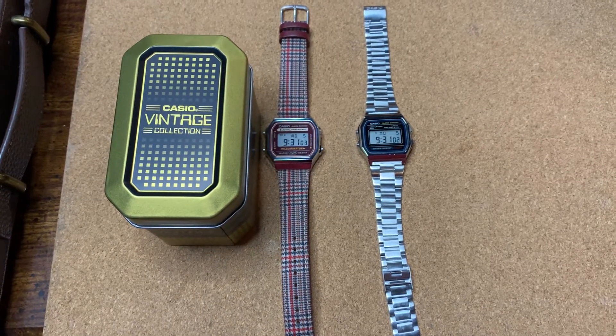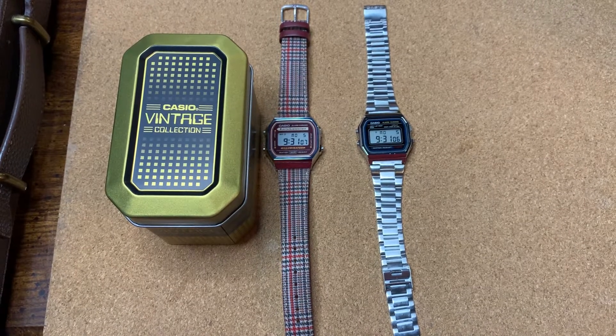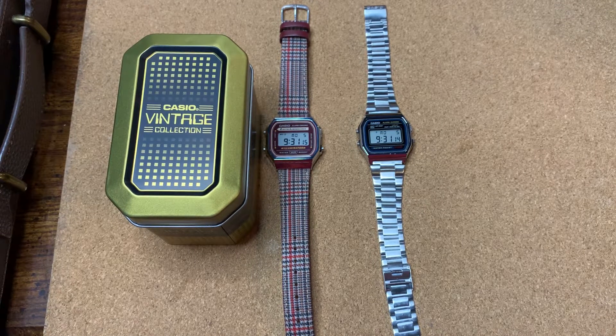Welcome back to the channel — today we're looking at some Casios. I want to dedicate this video to Jody from Just One More Watch. He's inspired hundreds of us to start up these little channels and geek out about watches. Jody, you're one of the main reasons I got over the fear of speaking and sharing my love for watches, and what better way to do it than over Casio and budget digital watches reminiscent of the 80s. Thanks for everything, hopefully you get through this.